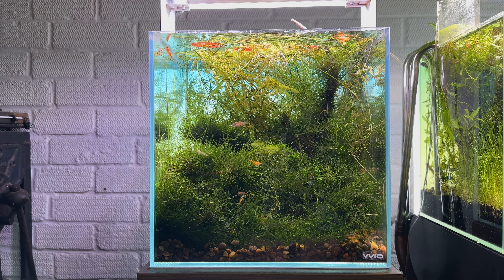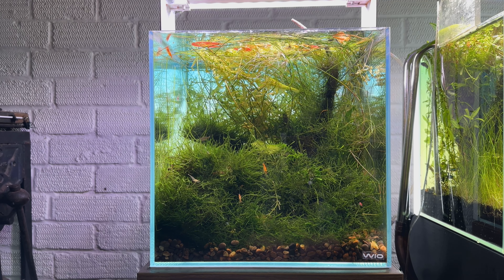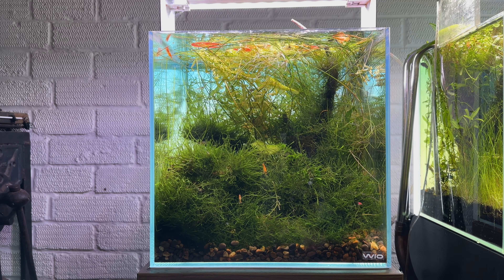Hey guys, Ty Streetman here. I wanted to bring you an update of my 30cm cube tank which has grown into a bit of a chaotic jungle. Now I like jungle tanks, I like slightly chaotic displays, but in the confines of this cube it's become a bit overwhelming.